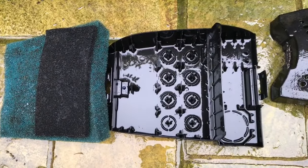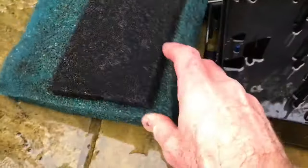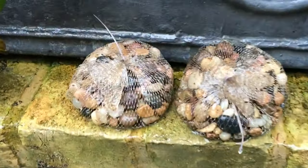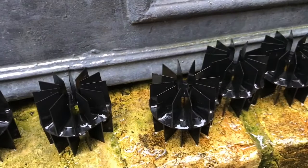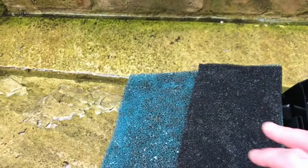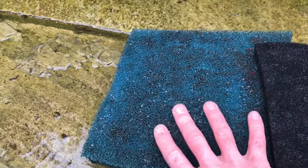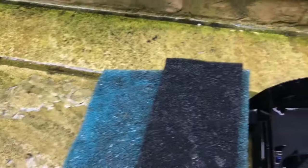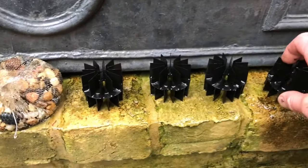The bottom part of the filter is now clean. The bags of gravel are clean and the plastic biological media has been cleaned. The foams are clean. Now it might not look it but that's good enough. We don't want to sterilize the filter, so I'm just going to put all these parts back in.